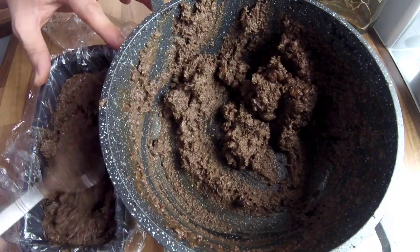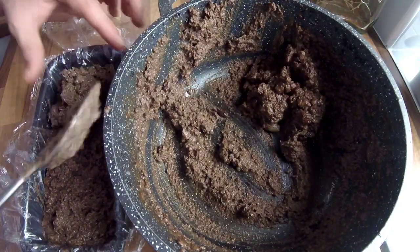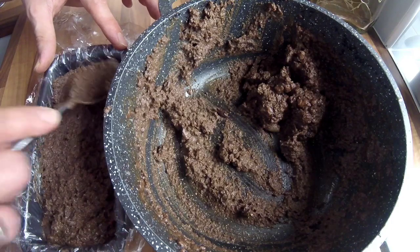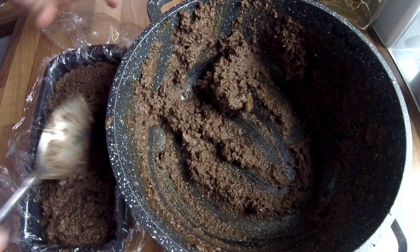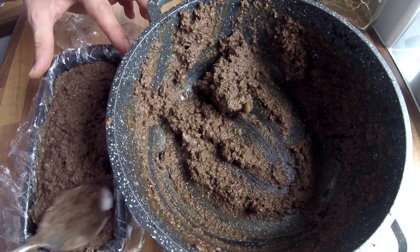If you wanted to make a slightly coarse pâté, once you get to the blitzing stage you can add things like mushrooms and chestnuts to it. Just cook them off, roughly chop them up, and mix them through. But obviously this is just a smooth pâté.